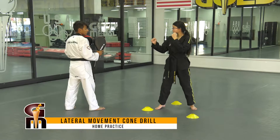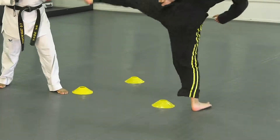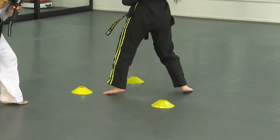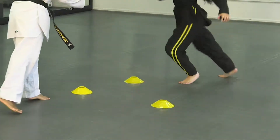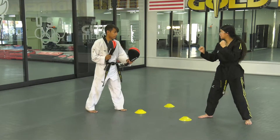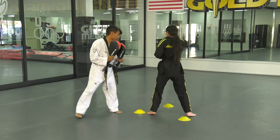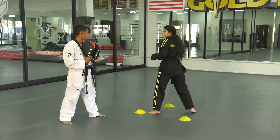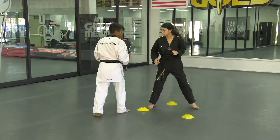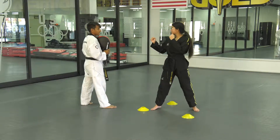In our next cone series, we're going to practice more lateral movement. That means the athlete is going to move towards the toe of their rear foot, or towards the open side of their body. She pushes and slides to the side, checking the cone distance, performs a round kick, then reorients herself and slides to the other side. The cones provide a visual cue of where she should be landing.